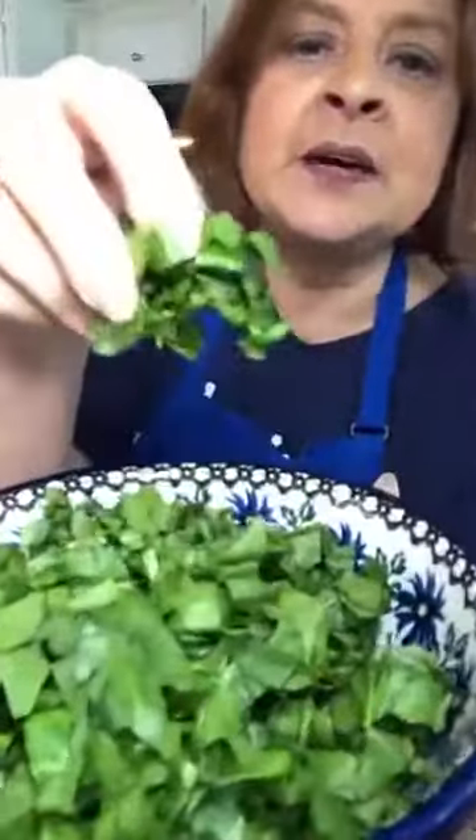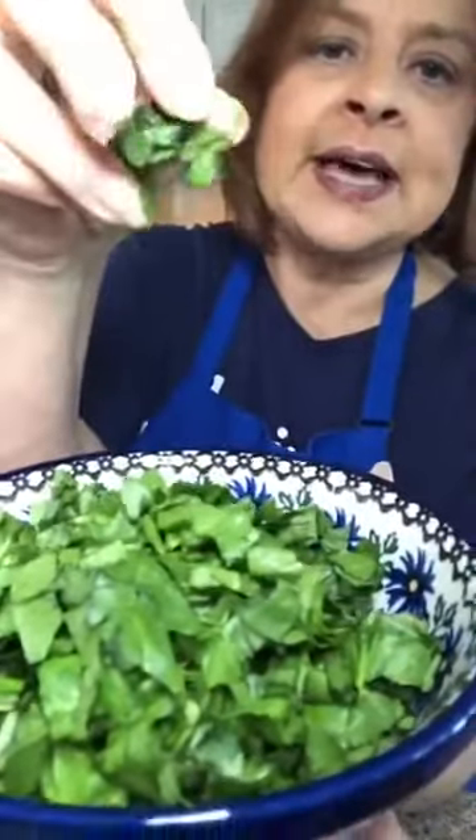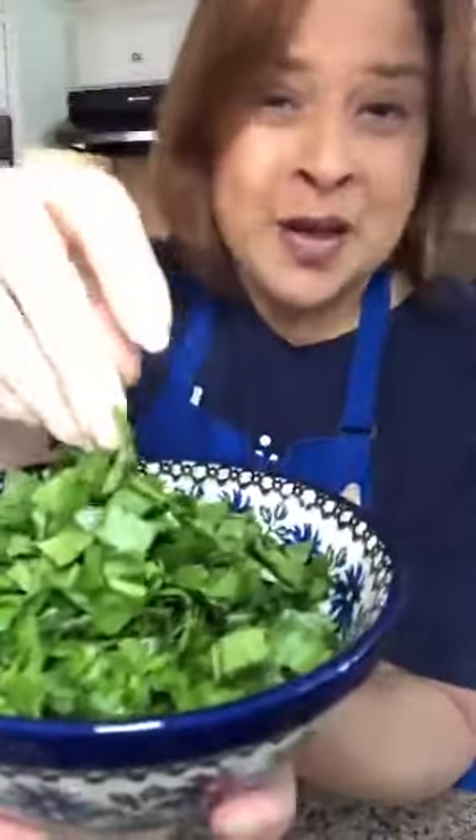I just bought a bunch of spinach — it's cheaper. I know it looks all pretty in the bags and boxes, but it's so much cheaper if you just buy a fresh bunch. You don't have to chop it up; you can put it in whole. I just don't want a huge piece of spinach floating around, so there you go.